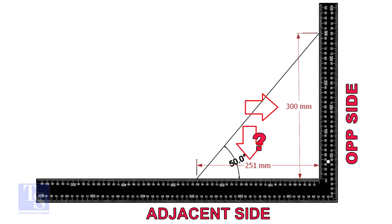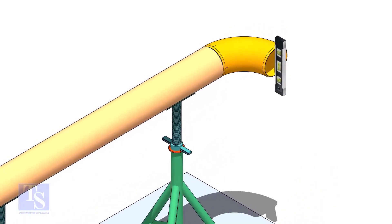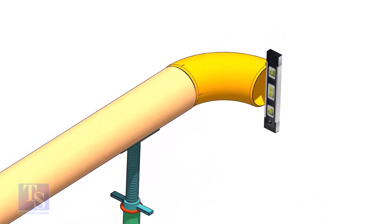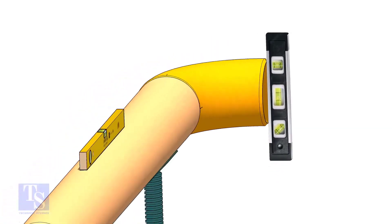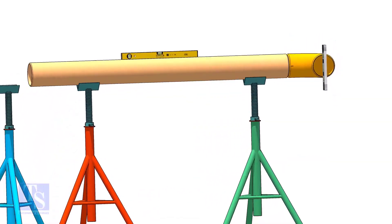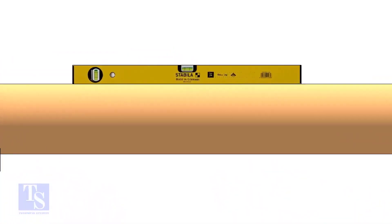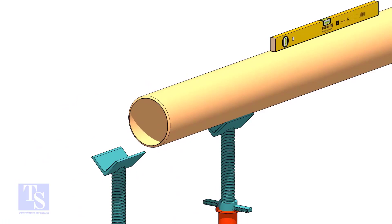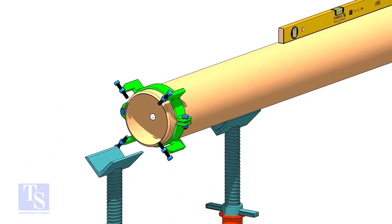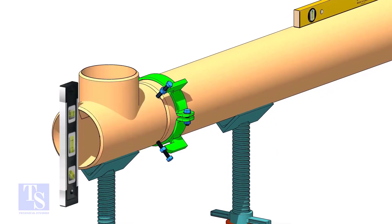Mark these dimensions on a large right angle, as shown. Level the pipe and the elbow that is already fitted on the pipe. Put the clamp, the gap rod, and the T, as shown. Make sure the overlap and the gap are equal around the joint.